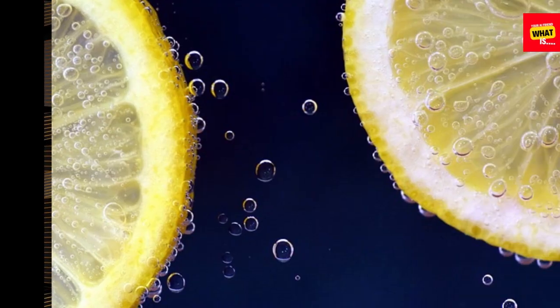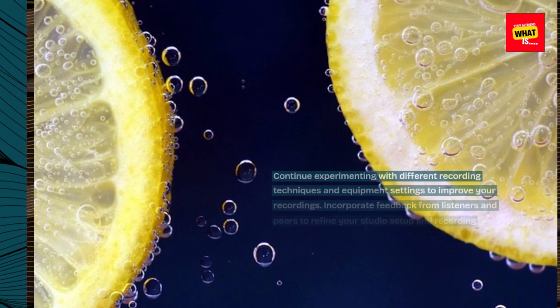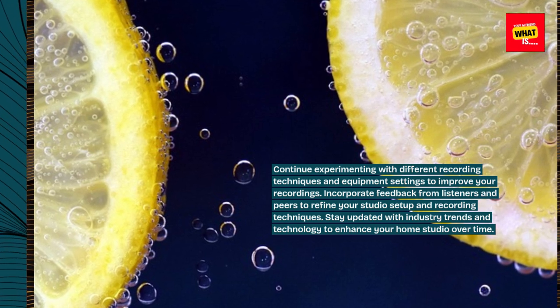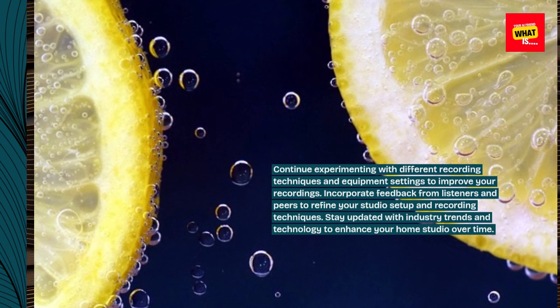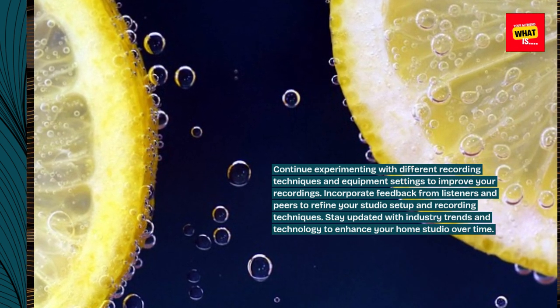Experiment and Improve. Continue experimenting with different recording techniques and equipment settings to improve your recordings. Incorporate feedback from listeners and peers to refine your studio setup and recording techniques. Stay updated with industry trends and technology to enhance your home studio over time.